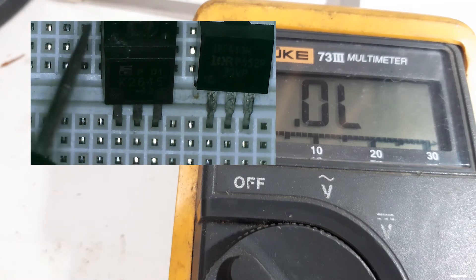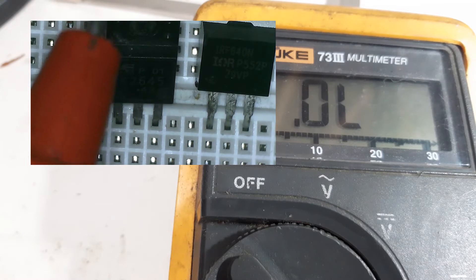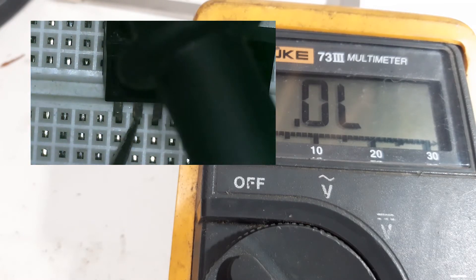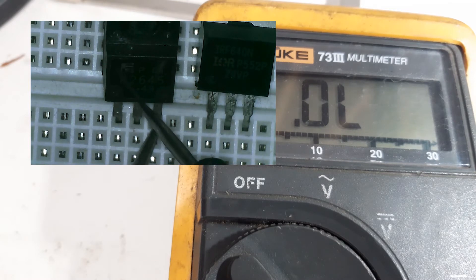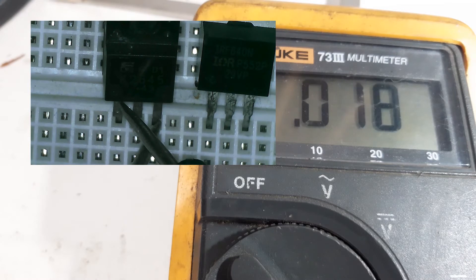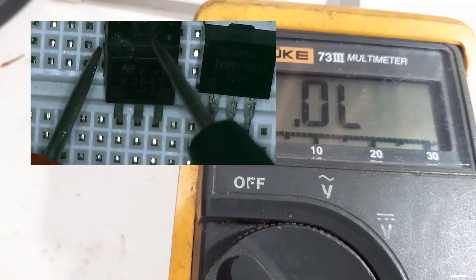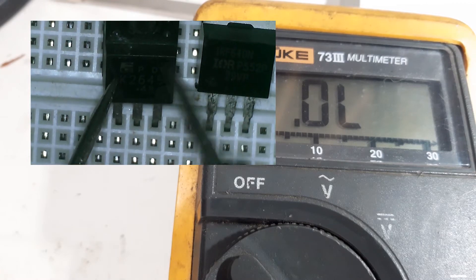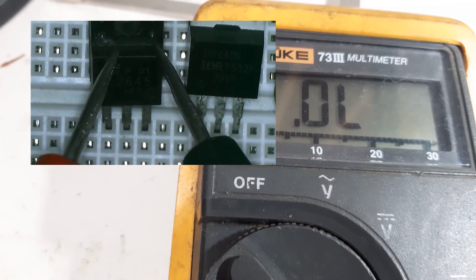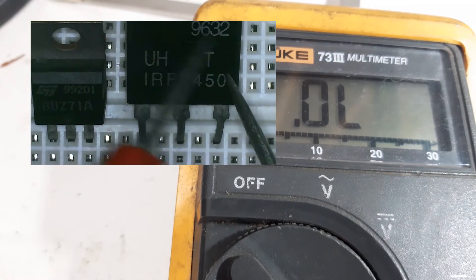Now let's proceed to the K2645 MOSFET. Red probe to drain and black probe to source — we should get OL, but immediately there is a beep on our multimeter. Let's reverse the probe — again a beep. Let's charge the gate — again a beep. Let's test these two pins — again a beep. This MOSFET is shorted, so this is a defective MOSFET. It is confirmed: this MOSFET is defective. The other MOSFETs tested so far are good MOSFETs.